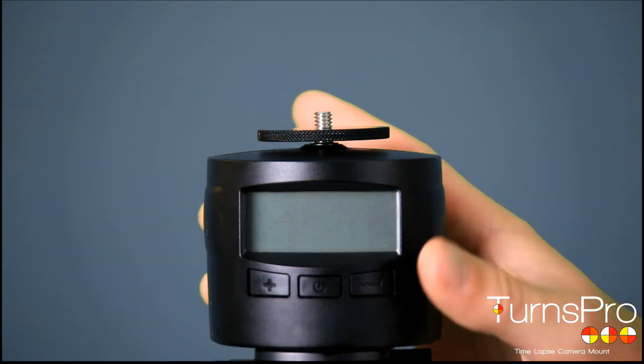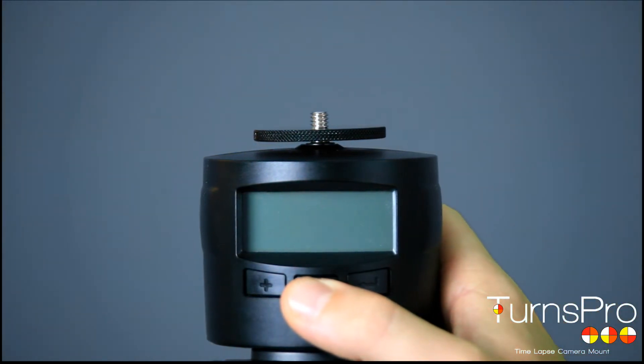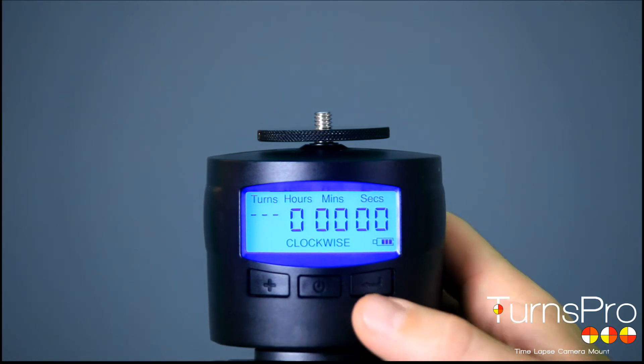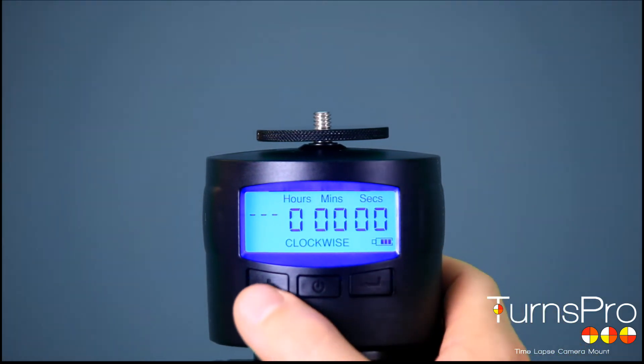Here is your TensPro. You have three buttons: the centre button which is the power button, the right-hand button which is the enter button, and the left-hand button which is the plus button.